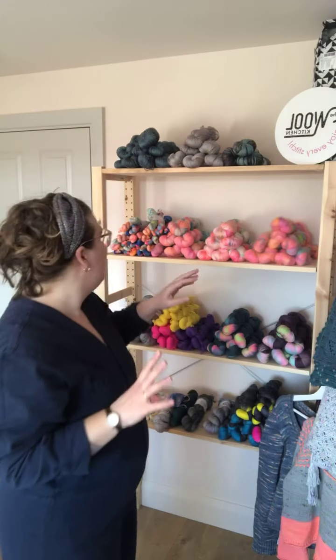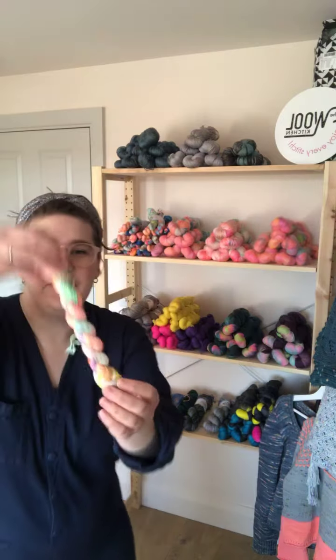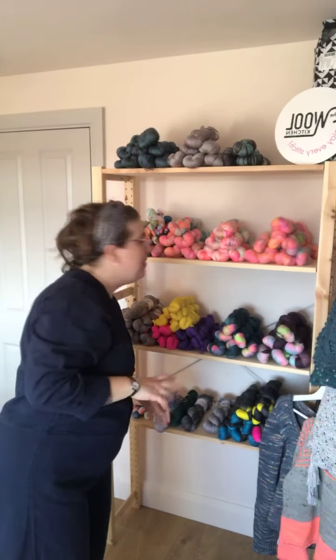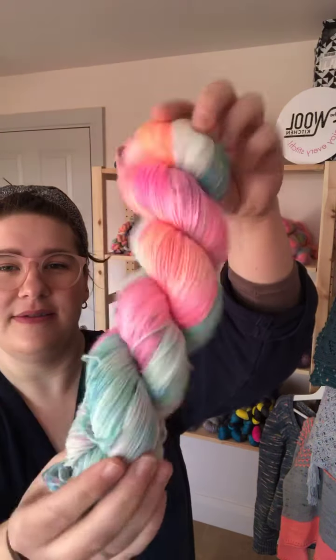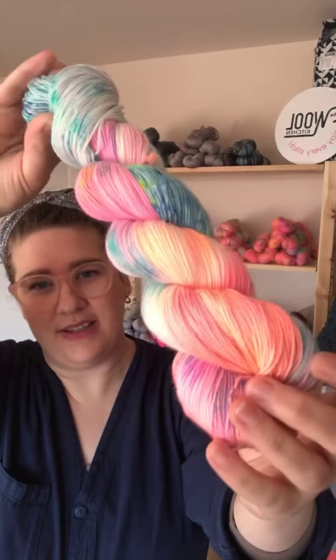Because I got extremely carried away with the middle colour — the second colour, which is this one — I actually decided to dye a big version. I put it on a BFL sock base in the big version. You get some speckles and lots of different colours in there. I must say, I'm really impressed at how many of you are up this morning.